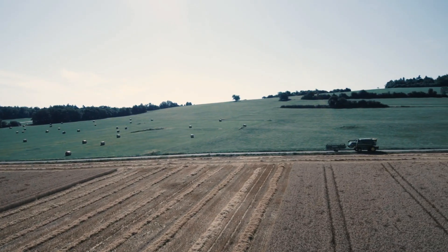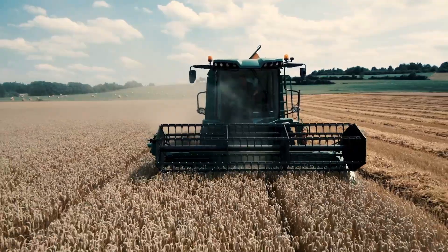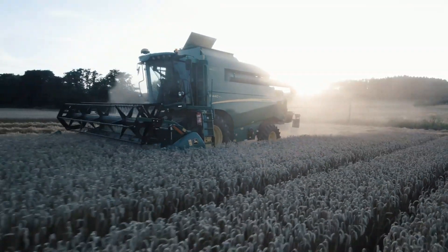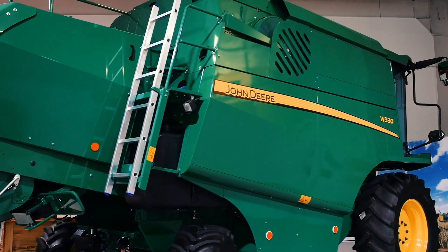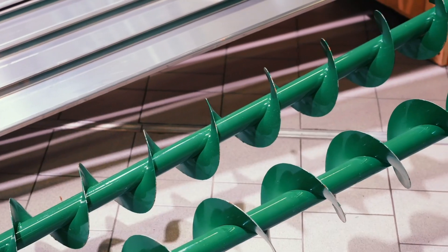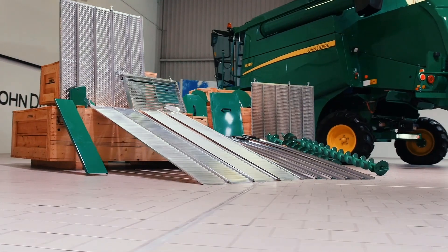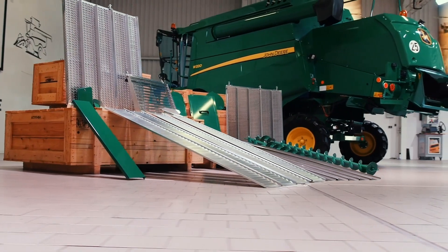The new W330 and W440 combines are designed for fast and easy servicing using the onboard tools. The entire crop flow system can be stripped down in just 20 minutes for thorough cleaning. This helps reduce contamination when switching between crops and makes end-of-season storage a lot easier.